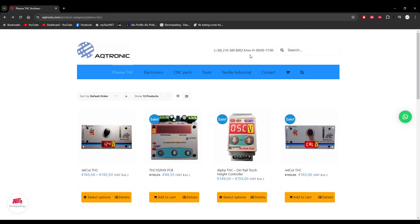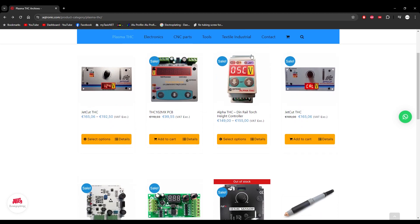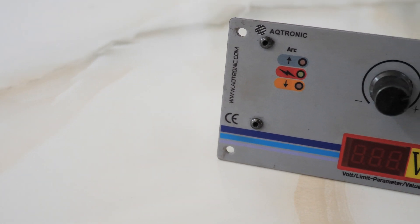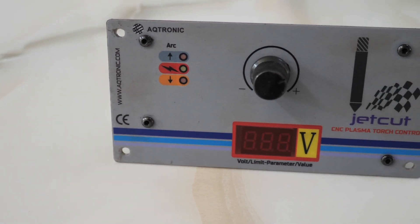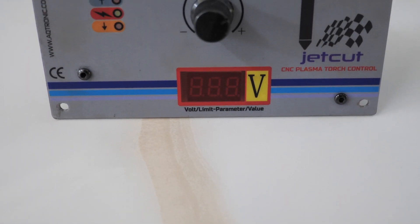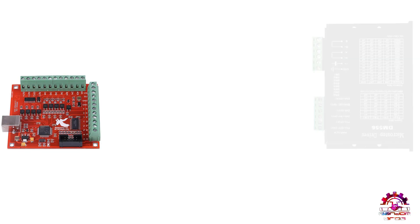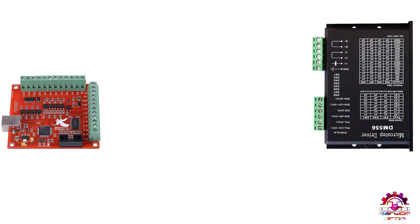After a lot of digging around I discovered this — the Aqtronic JetCut THC. The Aqtronic JetCut THC supports the RNR card, so I went ahead and bought it. It can connect with two setups: the SD and the UDO. SD stands for Step Direction and UDO stands for Up Down OK. In our case we used the SD configuration.